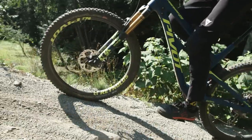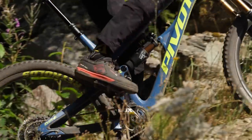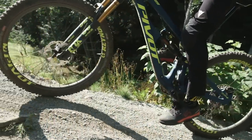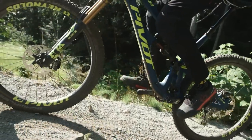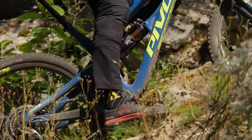The DW Link really firms up under power — there's not much pedal bob, and when you stand up this bike feels more efficient than you'd expect. As for the position, I'm a little shorter than Paul and I found the climbing position pretty good, though at 74.5 degrees it's not as steep as we're seeing on some bikes. For taller riders, your weight can end up shifted toward the back.